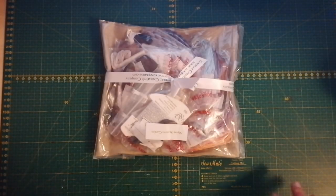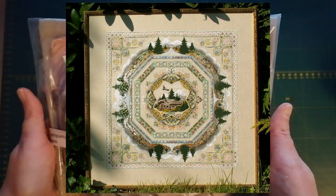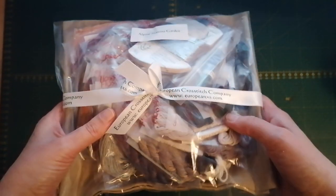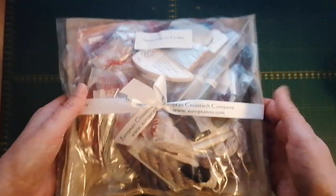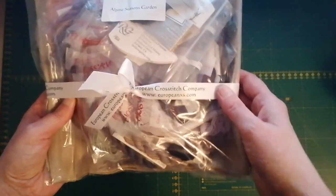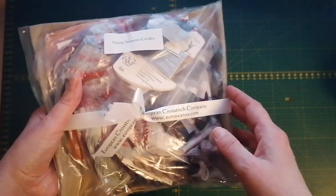So I received this chatoline — it's the Alpine Seasons Garden — and it is from European Cross Stitch Company. It took a few months to get it, but that's fine. I was thinking I would unpack it together with you guys so you can see what you get. I'm very curious if it is actually the Outlander edition which I ordered, but it doesn't say on the package, so we'll see.